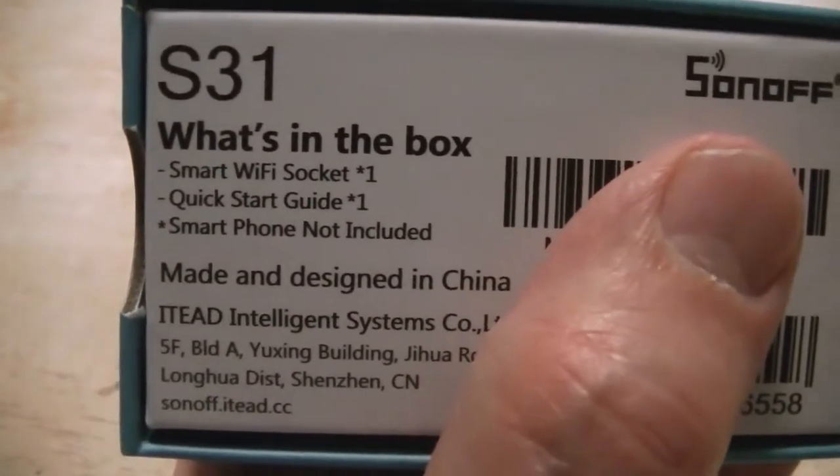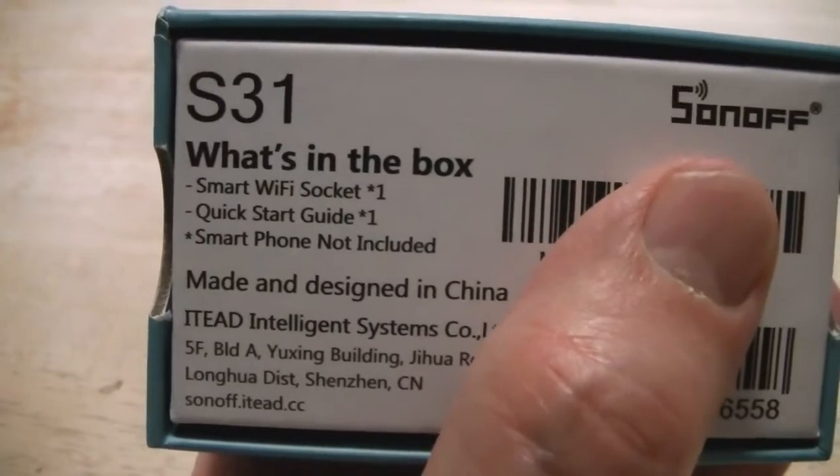The box includes a smart start guide — smartphone not included. I already got it installed; there's nothing in the box right now because I already installed it. It's in my bedroom on my TV, because I'm seeing how much that TV's costing me to run.